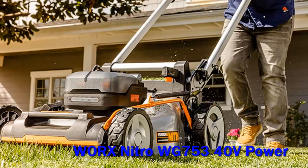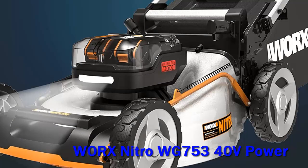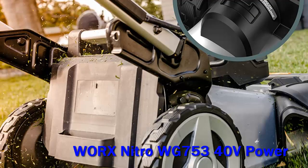In addition to the ramped-up voltage, the Worx WG753 features a brushless motor, a 21-inch steel cutting deck, rear-wheel self-propelled drive, and the IntelliCut system.